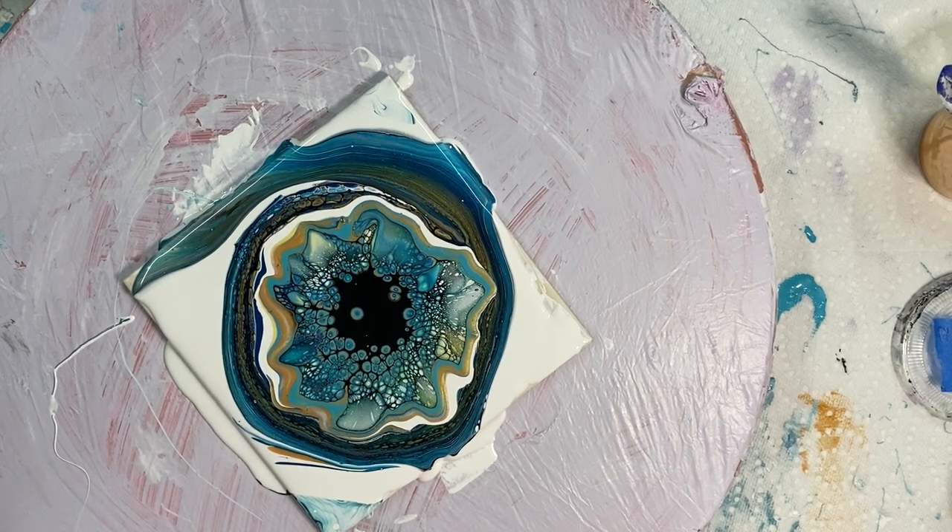Look at that. Isn't that pretty? I hope I don't lose everything.